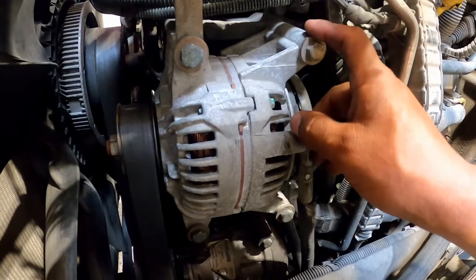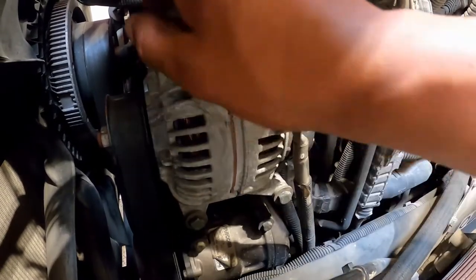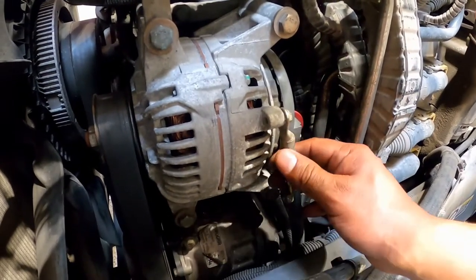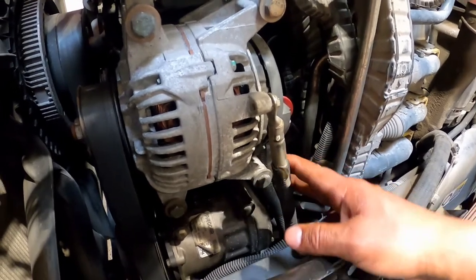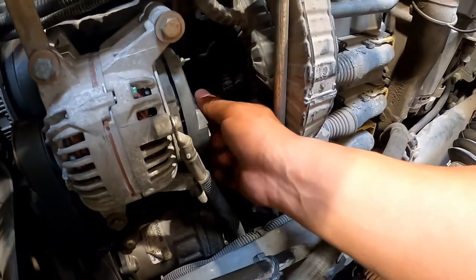Alternator: check that the alternator is mounted securely with no loose or missing bolts. Check for loose electrical connections or exposed, burnt, or broken wires.